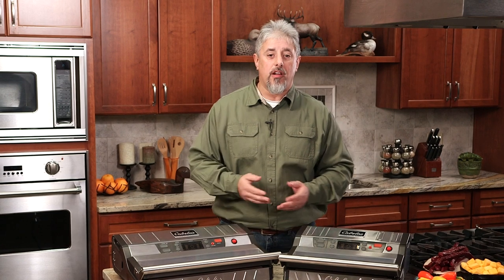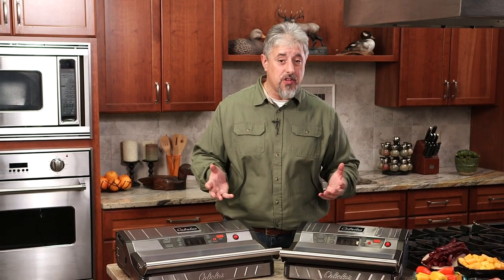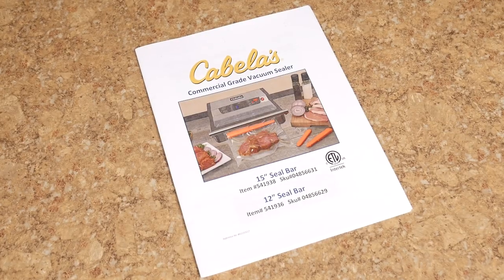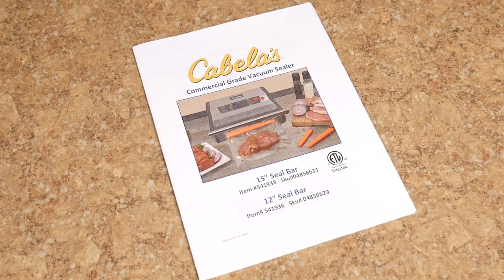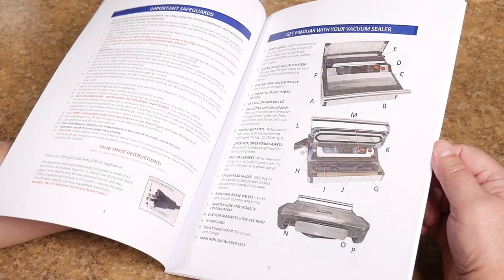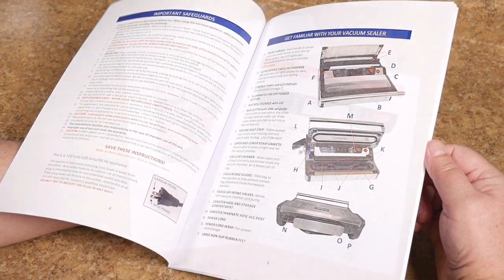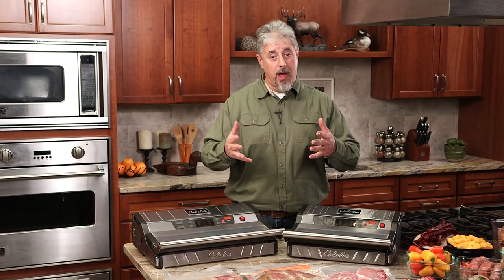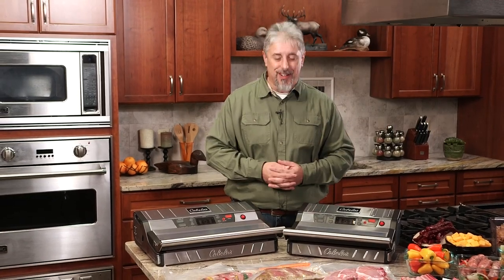Before we get started on learning more about your Cabela's Commercial Grade Vacuum Sealer's main features, it's important that you take a moment and first read and understand the operating instructions. You'll want to fully read those instructions and then come back to the video at this point and we'll continue. There's also a handy quick reference guide included to keep nearby for whenever you're ready to use your vacuum sealer.